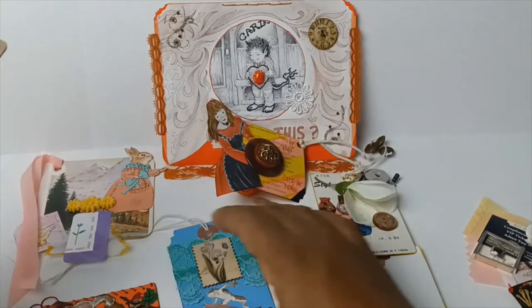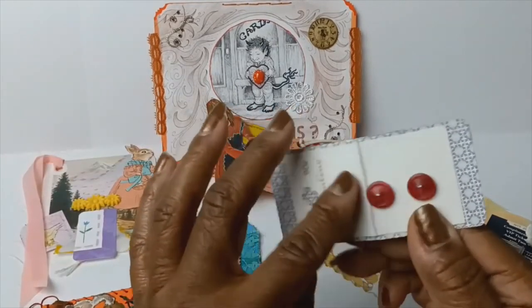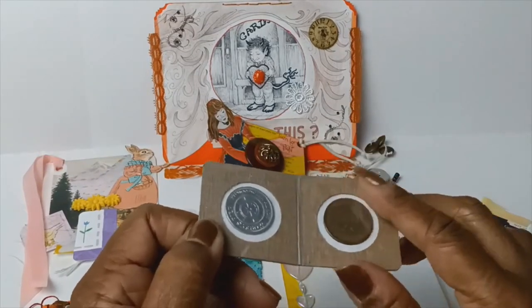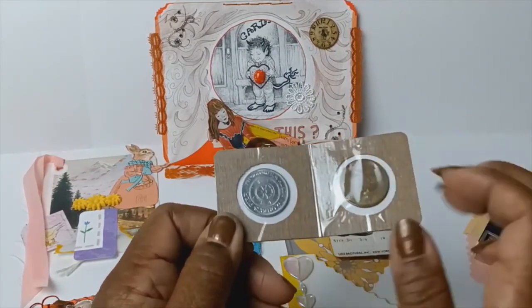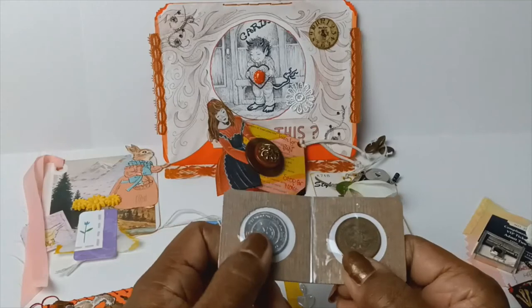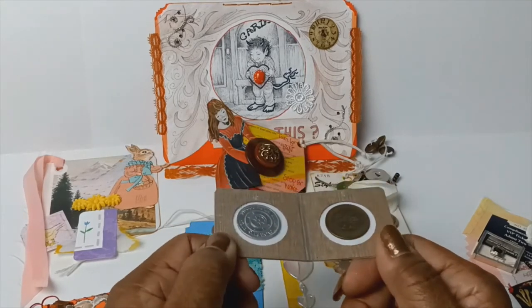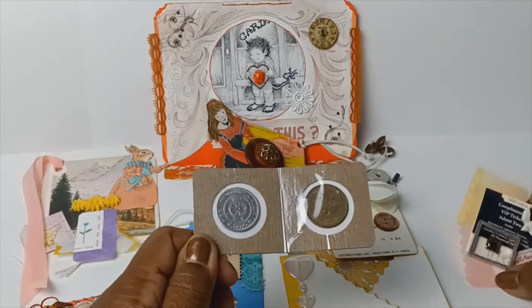And let me show you at least one more thing — this specimen. It's a perfect example, and I still need to glue this down more and put a decorative frame around each side of it, but these are just coin holders. Coin holders make amazing specimen holders. So it's just an idea, something that you could try.